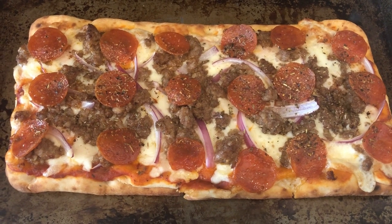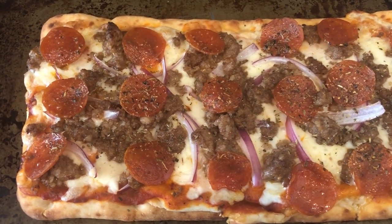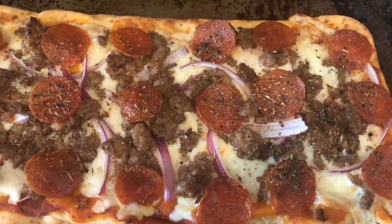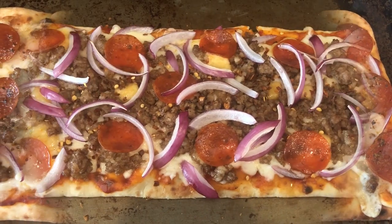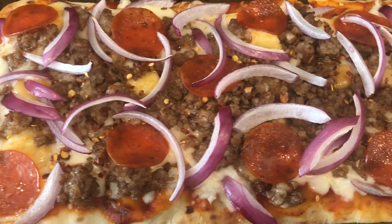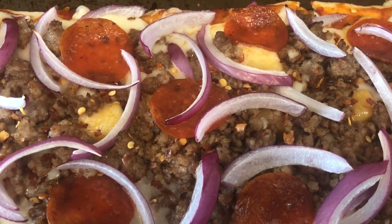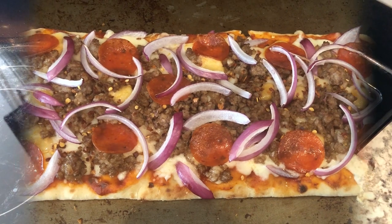Here is my flatbread. I wanted a crispy crust so I baked mine directly on the oven rack, and I changed my mind and did not put the Swiss cheese on there. Howard's is in the oven right now. Here is Howard's flatbread right out of the oven — you can see those hunks of habanero cheese. So this is what we're having for dinner tonight and we'll see y'all next time.